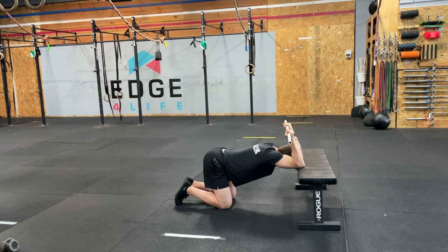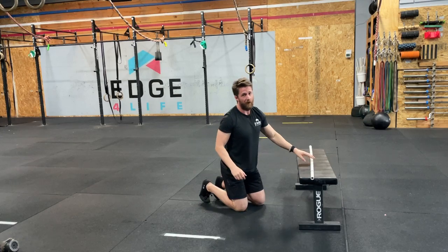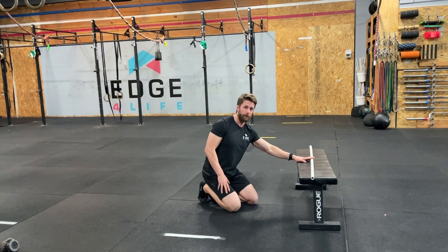This is getting into my elbows as well. That's super deep. It's just a little bit of variety. Either is totally fine. This one just gives you some more options to tinker with the levers.